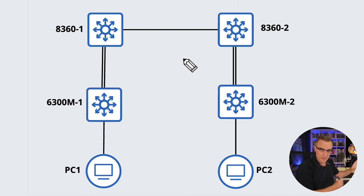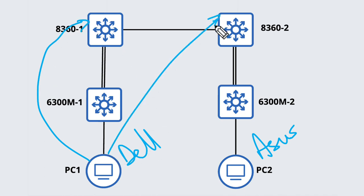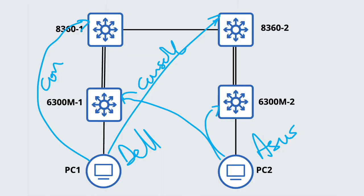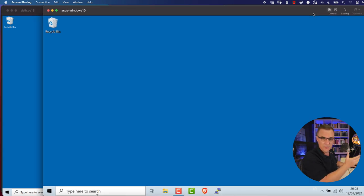Because of all the noise those switches generate, I've moved them to another room. I've cabled up the network and taken a Dell laptop and an Asus laptop, connecting those laptops to the consoles of the switches. The Dell laptop is connected to the console port of both core switches. The Asus laptop has a USB connection to the consoles of the 6300s. All I did was take a USB connection from the console to the laptops, which means I can connect remotely and configure the switches.